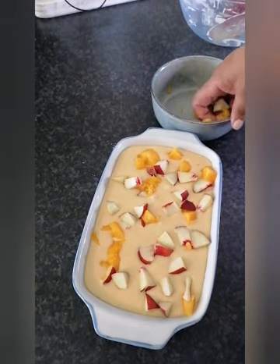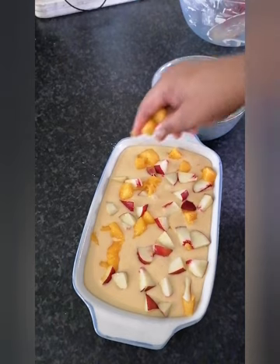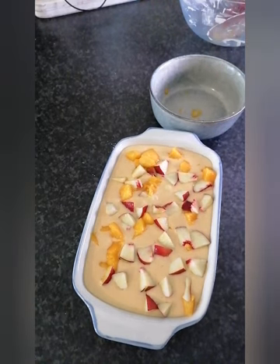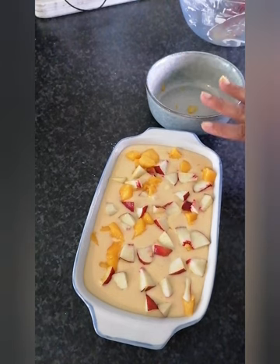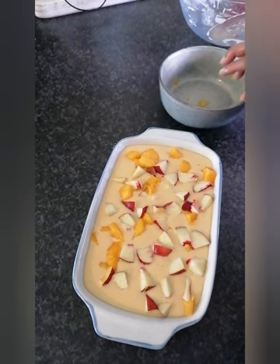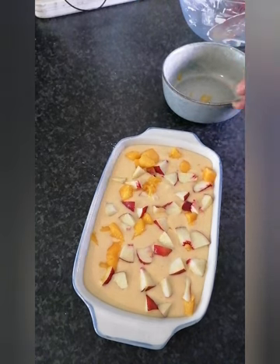You serve it with custard — I serve it with custard. You can serve it with a blob of ice cream and custard, or with custard and cream, just however you like it. I don't prefer to put a sauce over it because it's already going to be very saucy when you add the custard, and I don't want to double up the sugar since syrup usually has sugar in it too.